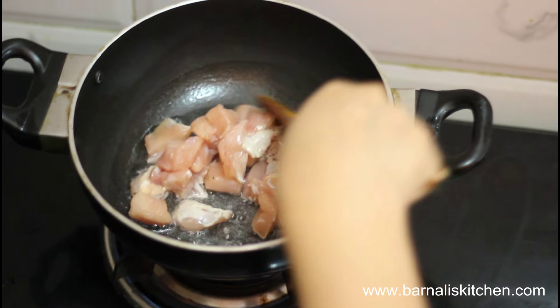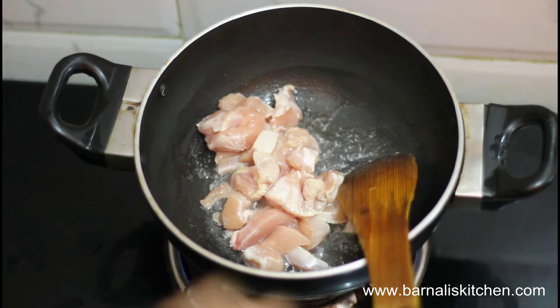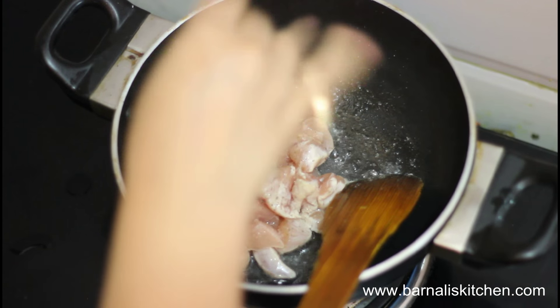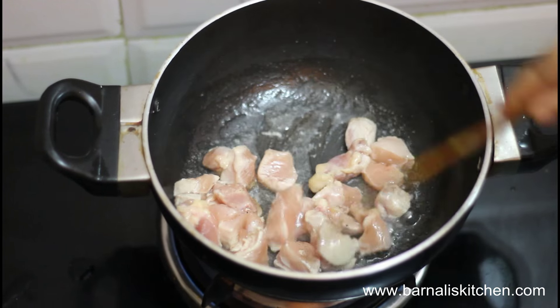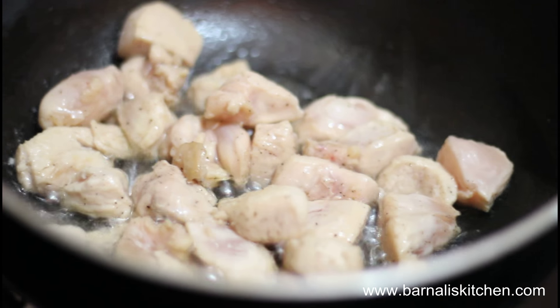In a pan, I added a spoon of cooking oil, then added boneless chicken. Then I added a pinch of salt and a pinch of pepper powder and mixed them well. Fry the chicken for about 2 to 3 minutes over medium heat and they will be done.